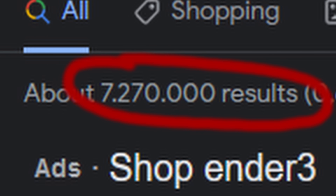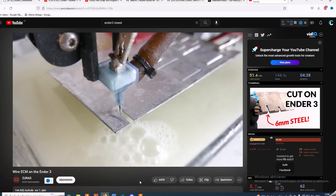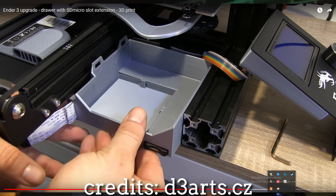The Ender 3 is probably the most sold 3D printer of all time. It's cheap, it has a humongous community around it with every upgrade and mod you can think of. There is even a guy who cuts steel on his Ender 3. So naturally I started modding this thing — first only some minor changes like printed cable chains or adding a drawer, but after a while this got somehow out of hand.